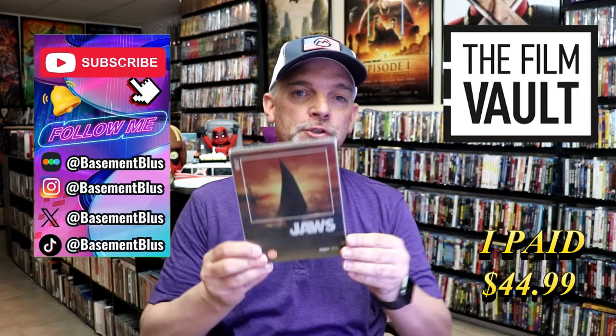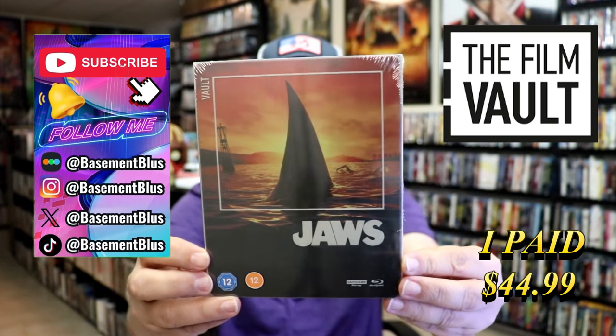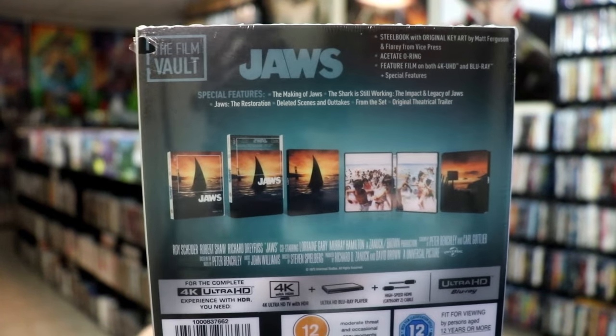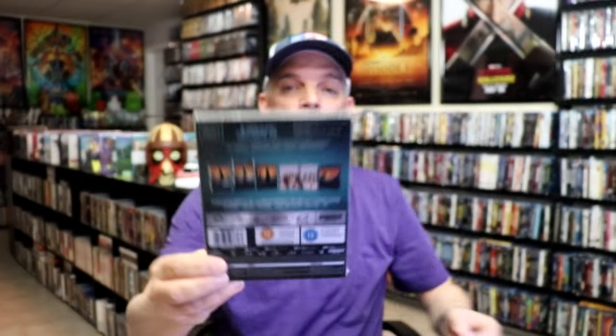So today I wanted to do an unwrapping of the Jaws 4K Steelbook from FilmVault. Here's the front, and here's the back. If you'd like to read up on it, you can go ahead and pause and do so. I'm going to go ahead and remove this from the wrapper and take a closer look at this steelbook.